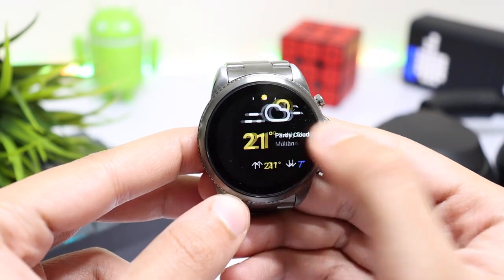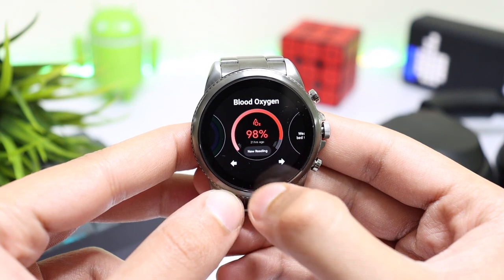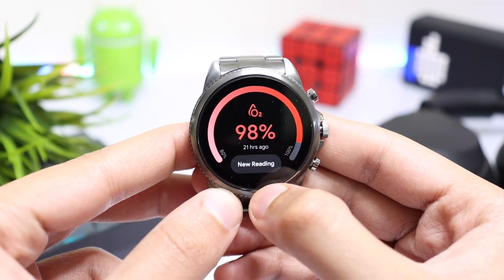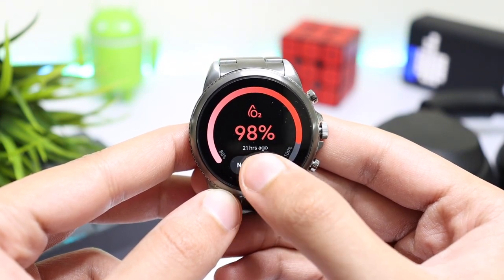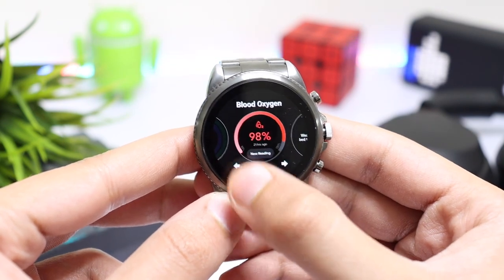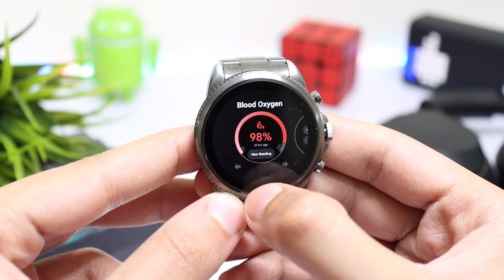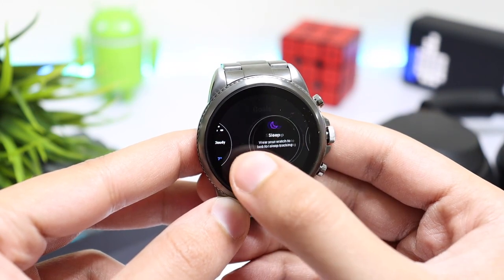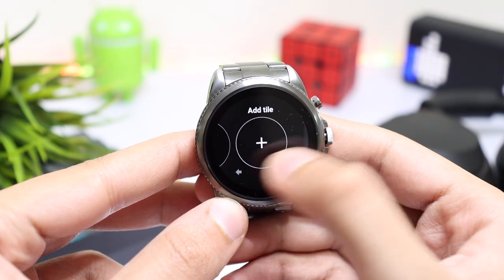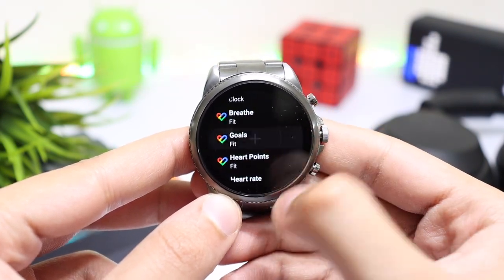Fossil Generation 6 has widgets which are called tiles, and this year we have a new SPO2 or blood oxygen monitoring sensor on this smartwatch. You can bring the SPO2 tile to the first location by long pressing on the tile and then tapping on the arrow keys. You can also add more tiles by long pressing on the same tile and tapping on the plus icon, so you can add more tiles according to your preference.